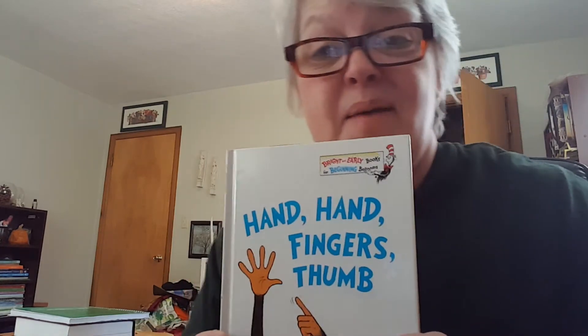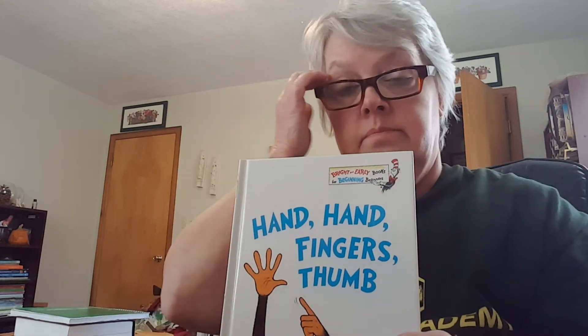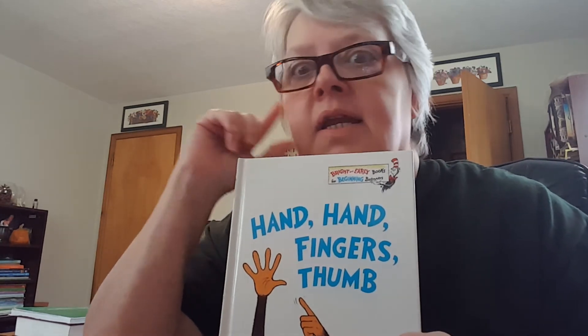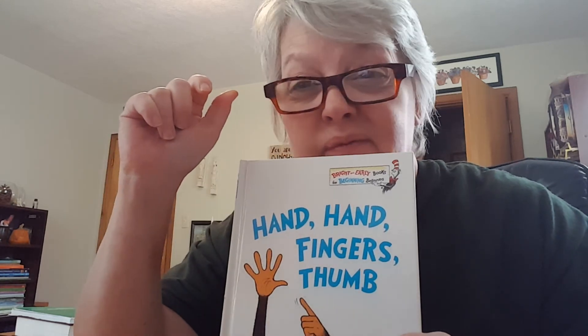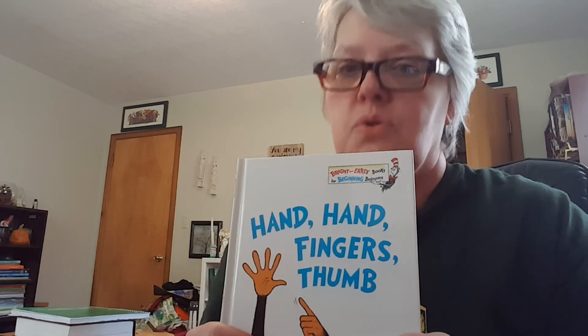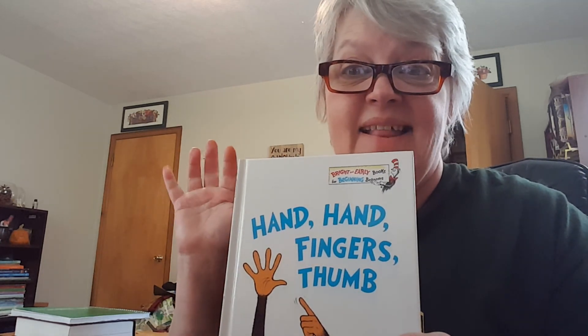Oh, I love that book. I love that book because you can hear. What can you hear? You can hear voices. And you can hear hands drumming. And you can see all of the millions of monkeys drumming on a drum. Bye. I love you.